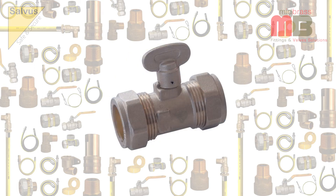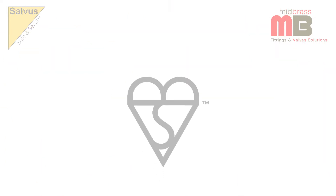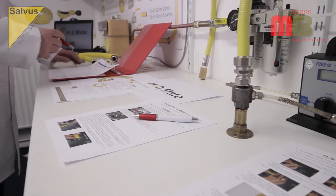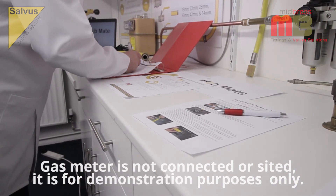As with the other products from the Salvas range, the Salvas Hobmate carries the coveted BSI KiteMark for quality assurance. In addition to testing carried out during manufacturing, all Salvas Hobmates are subjected to rigorous safety inspections by our in-house laboratory.